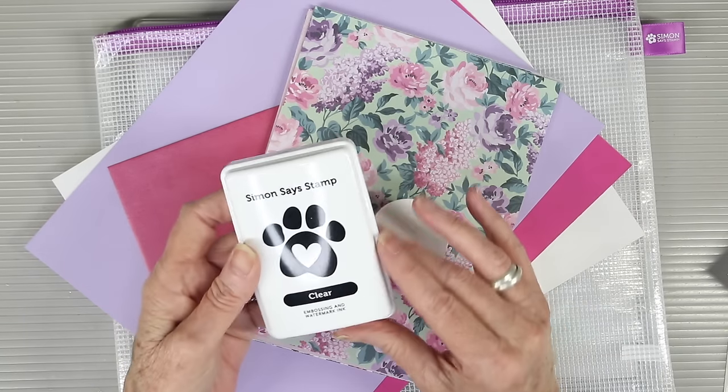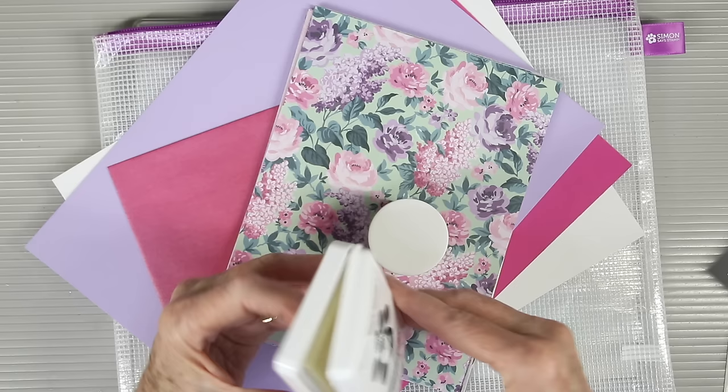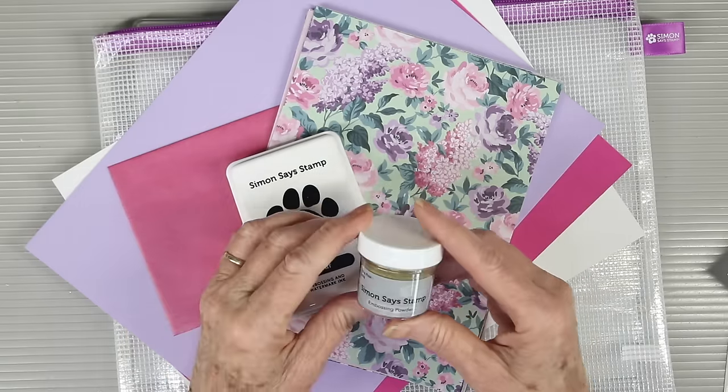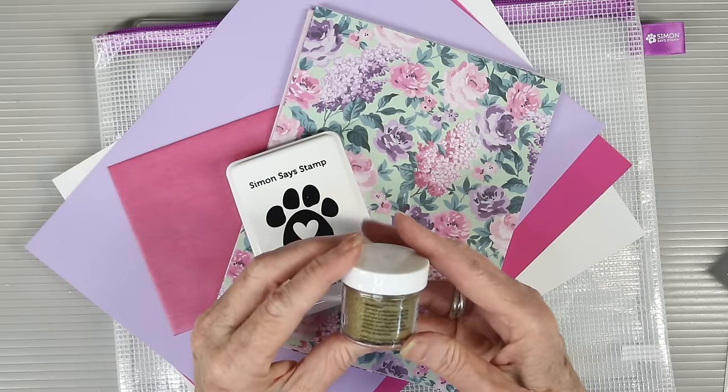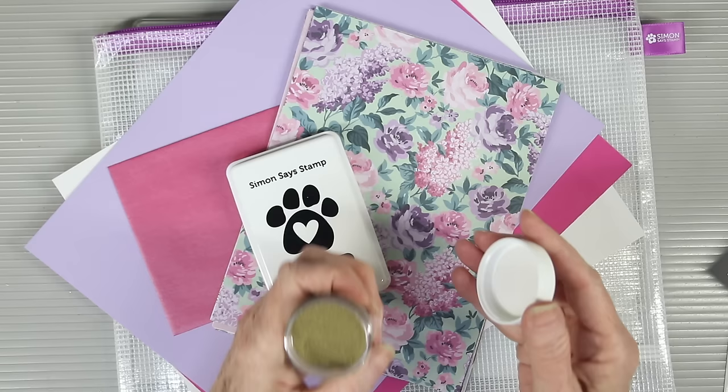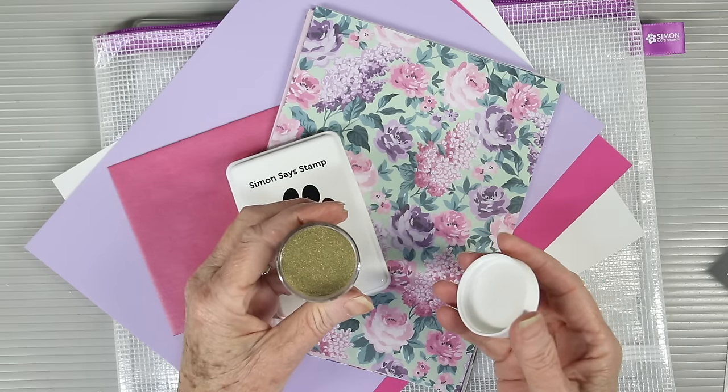You'll also receive a full size ink pad of our clear ink and this is perfect for watermarks and also using with your embossing powders. You'll also receive a jar of our fine detail gold powder and this will leave a beautiful gold raised surface on your stamped images.